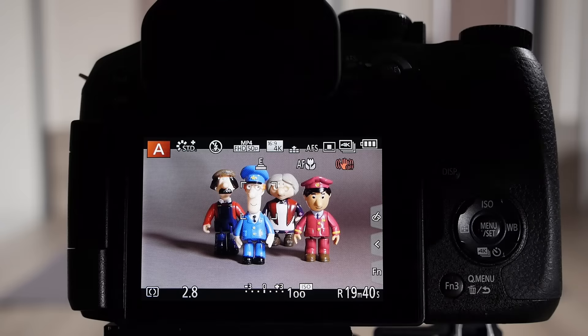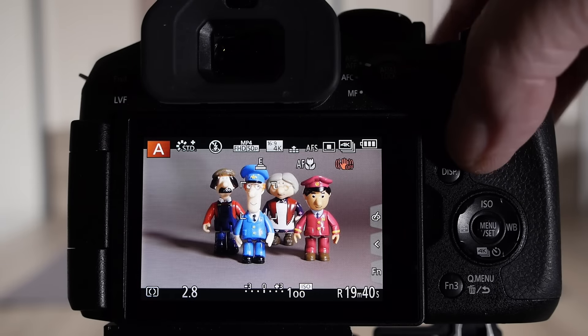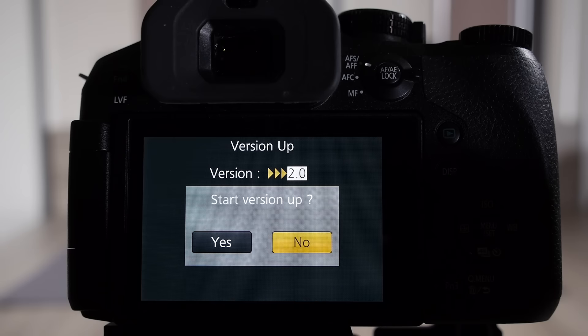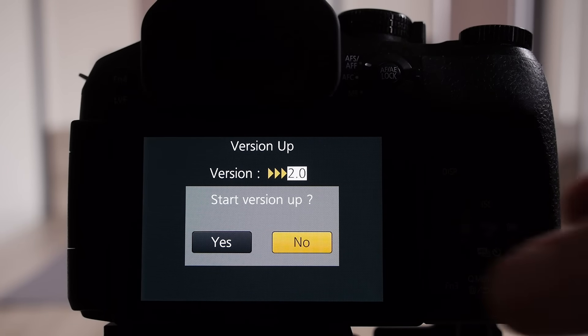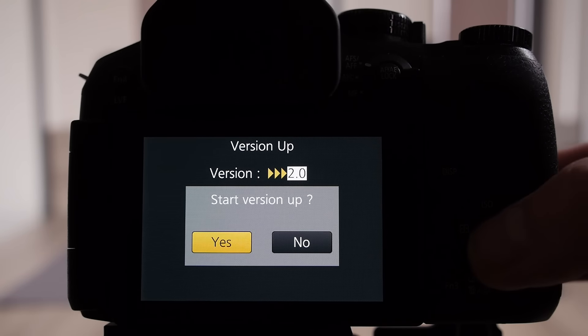With the binary file loaded on your SD card and the SD card in the camera, all you need to do is press the replay button — that's the green arrow — to begin the process. The camera now checks if there's a binary file on the SD card and if the version is greater than the one in the camera it will allow you to upgrade. Select yes and then press menu to begin the process.